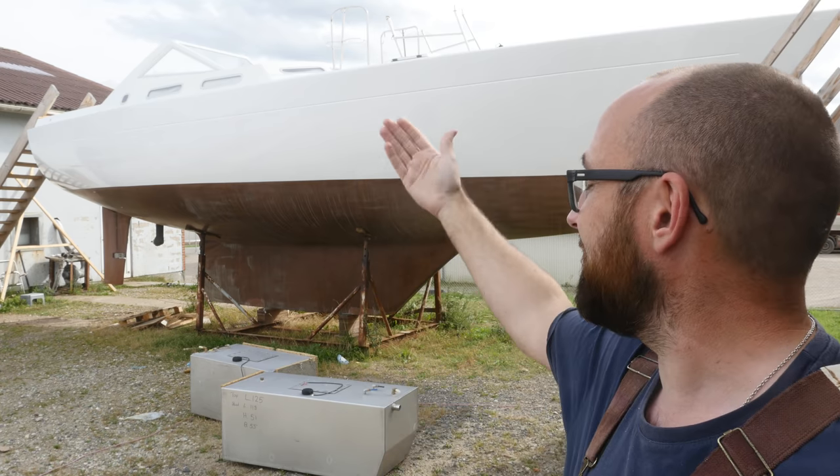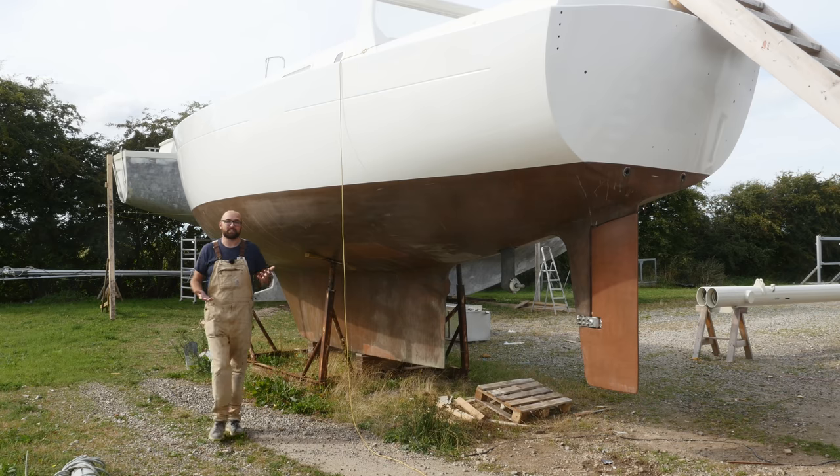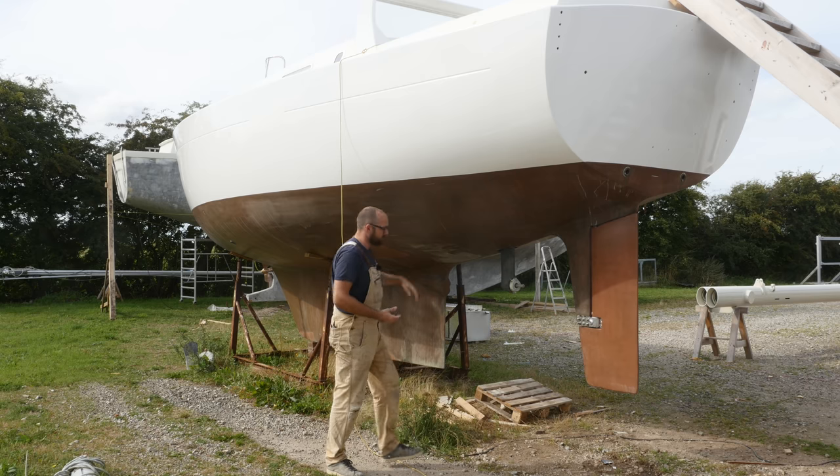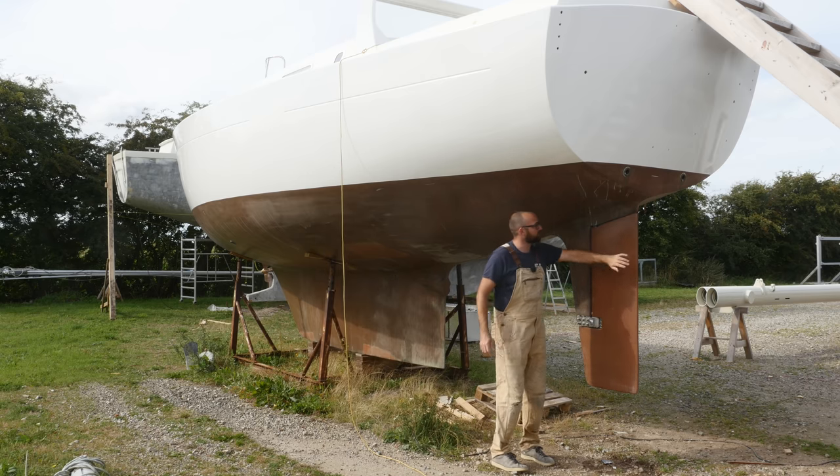Hi guys! Welcome back to yet another fun DIY sailboat refit video here aboard good old Athena. Over the last couple of weeks I have reached some important milestones — I've almost finished painting Athena's hull and installed her new rudder.